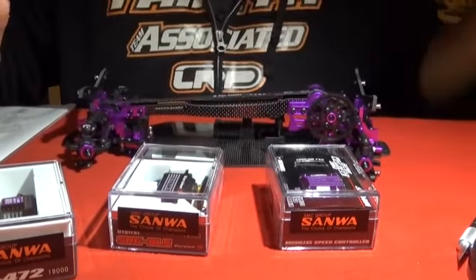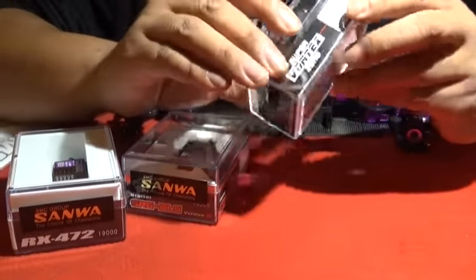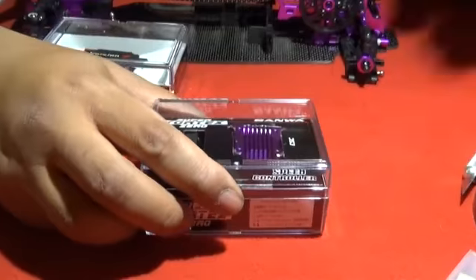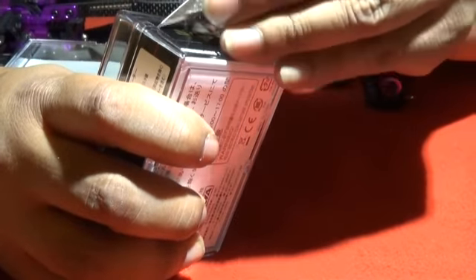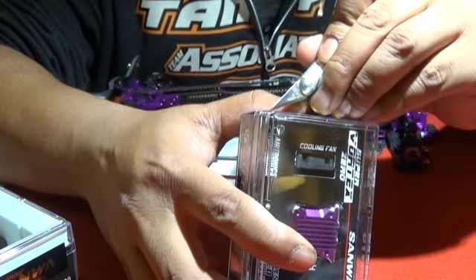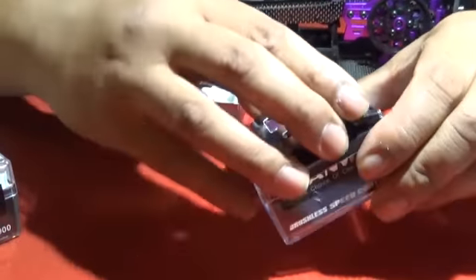This isn't the Vortex Type D with the rev limiter, just so you know. However, this is quite the excellent racing speed controller. Pulling it out here — this thing is gonna look so freaking cool.